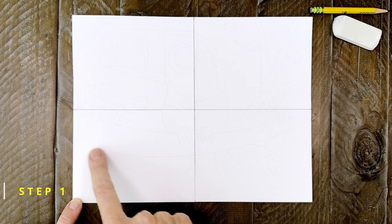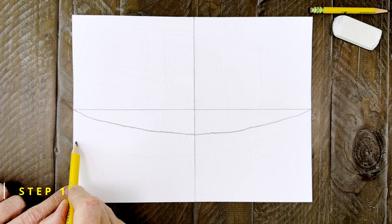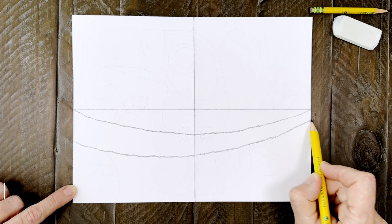Step number one. The first thing to draw is a really large branch right here, so the bird has something to sit on. Start with one curved line that goes from fold line to fold line. Work slowly so you have a nice smooth line. Then when you're done, add another curved line underneath it.